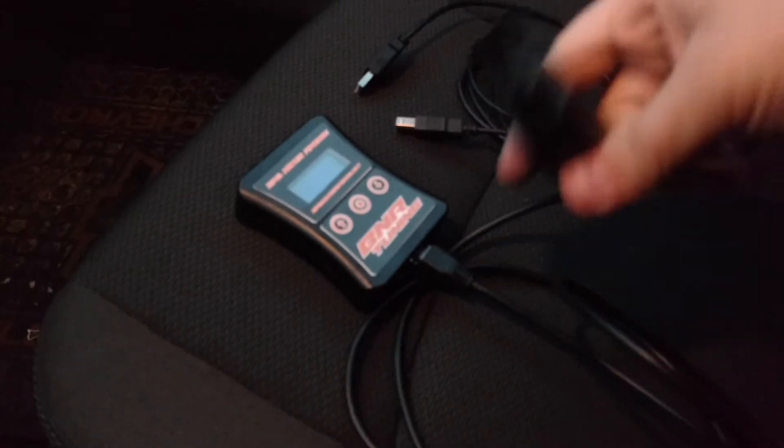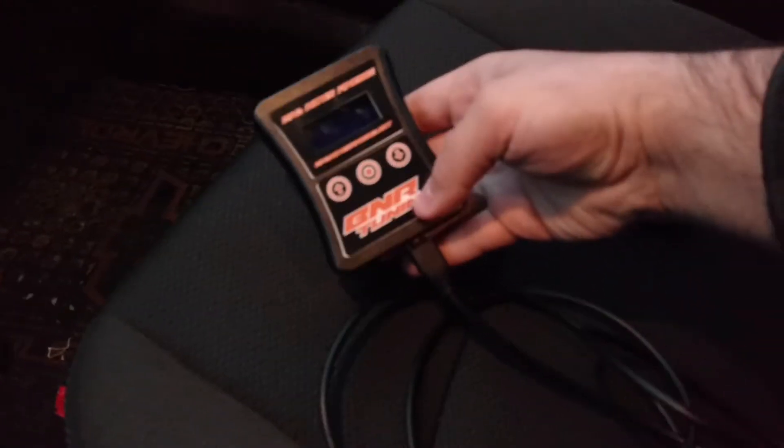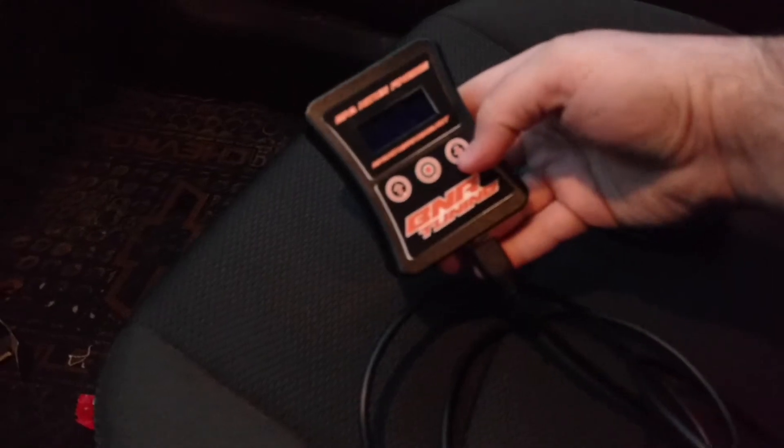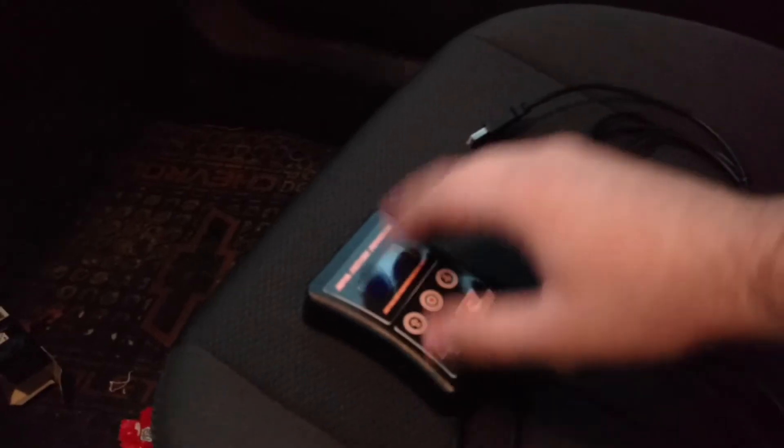Alright, so this is everything. When you get your tuner, you will get the handheld, the OBD2 wire, and this one is USB to USB. They can both be plugged into the handheld at the same time. With the proper software, you can monitor everything on the computer all at once — pass right through this and watch all your gauges on your laptop. Maybe we'll go into that later, not tonight.